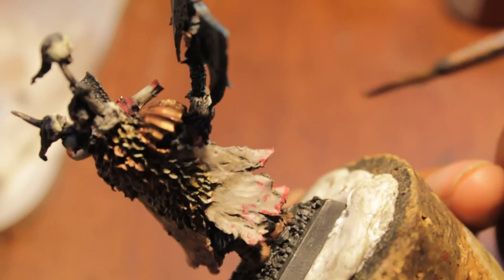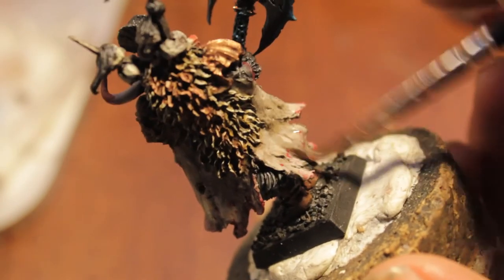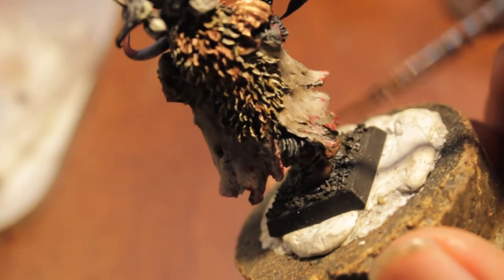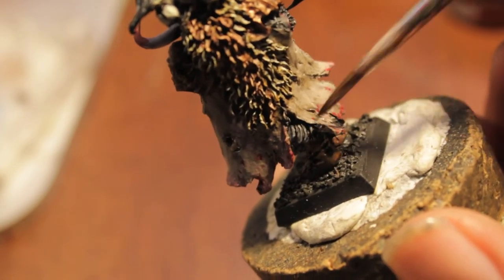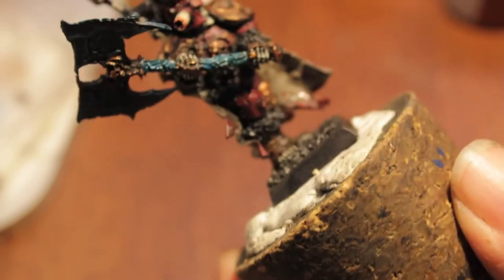Yeah, it works pretty nicely, I think. Alright, so we're gonna leave it at that. That looks awesome.